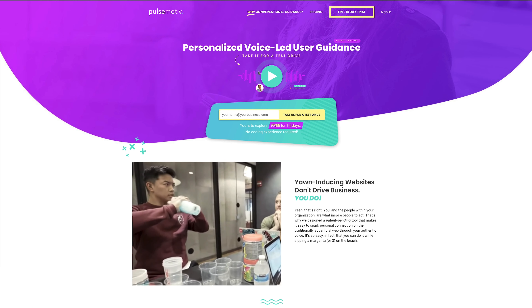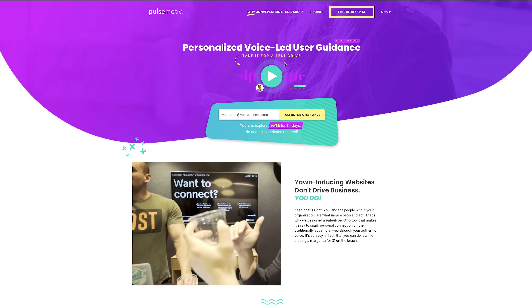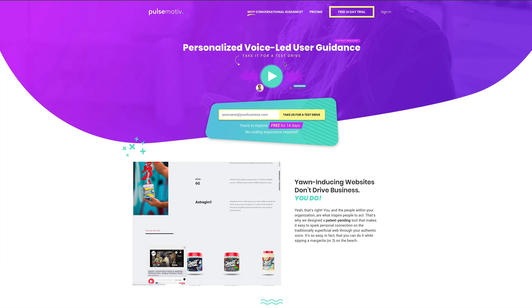I'll show you how I customized this player for a page on the Harley-Davidson website, and how web audio is improving the user experience of digital spaces to make them more informative, engaging, and memorable.